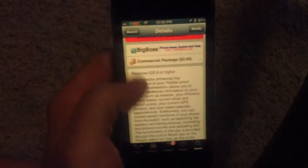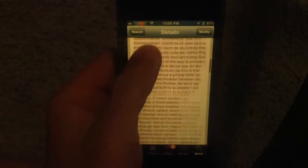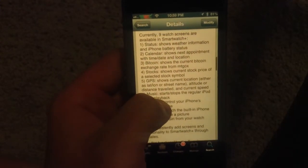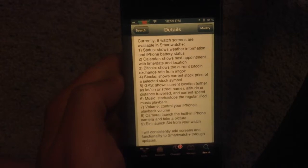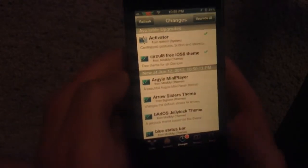It costs $3.99, it also requires iOS 6, and you have a Pebble Watch. So there are 9 functionalities that are included in SmartWatch Plus, as you can see right there, and he's going to add more functionality in future updates.